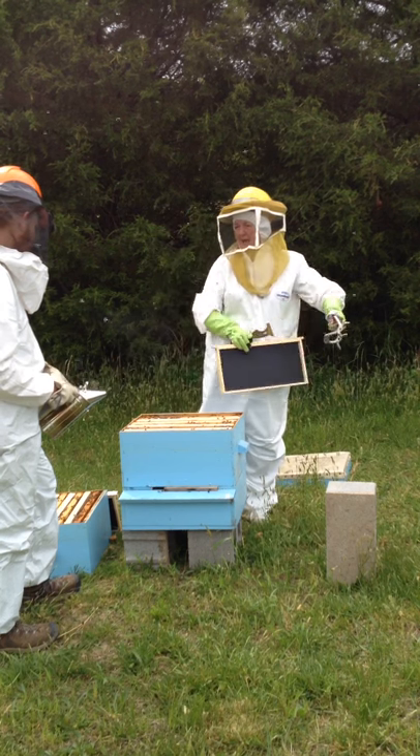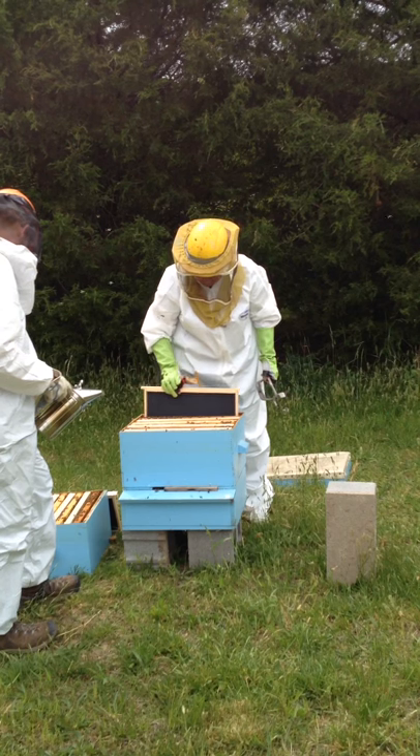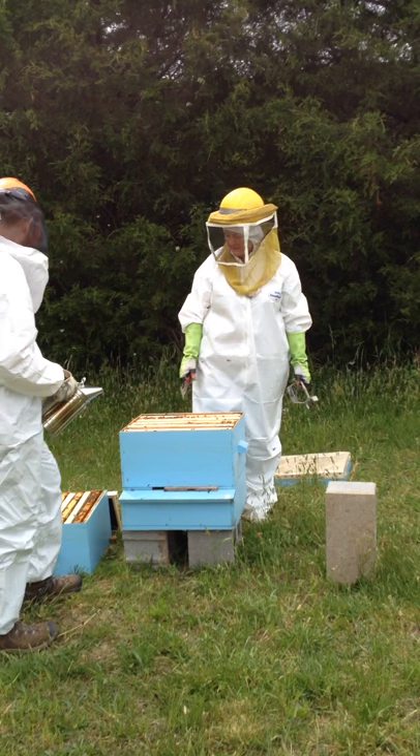How many frames have I got down there? Your checkerboard is down here — there's another one. But how many frames are in here? One, two, three — six. So make nine in that box.